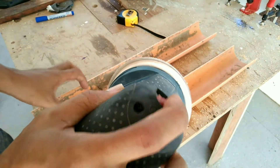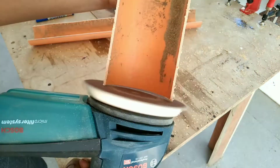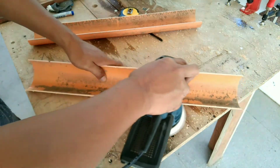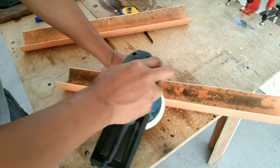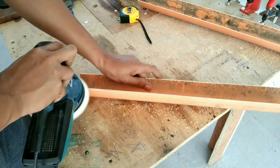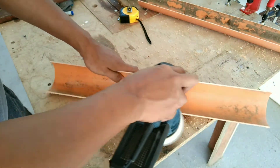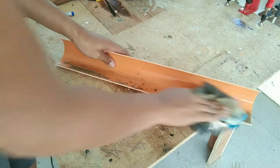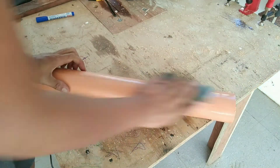Alright, now that it's cut, I'm going to sand the edges using a Bosch sander. And I want you to know that nothing in this video is sponsored. I made sure that all edges have been sanded. Now I'm doing a little bit of cleaning — just have to clean it with a wet rug inside and out.